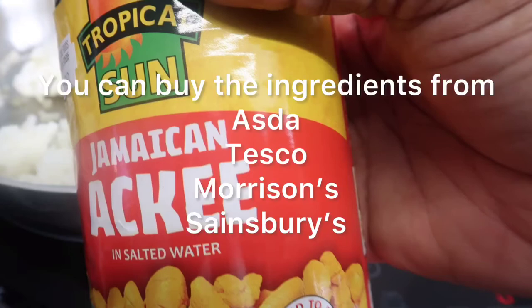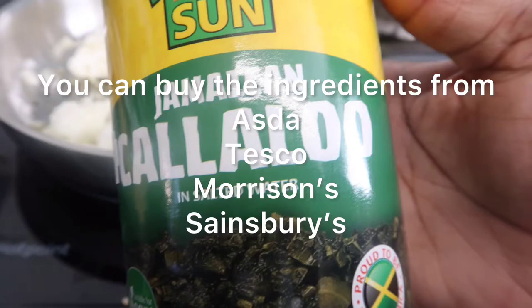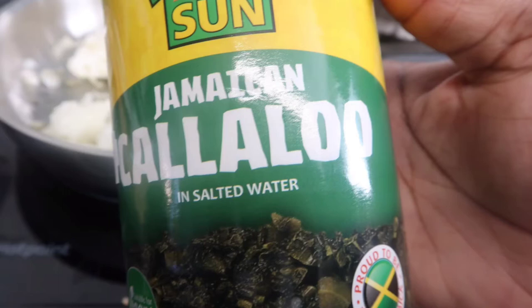You will need one tin of ackee, which is a fruit and the national fruit of Jamaica, and also one tin of callaloo. When I head over to Jamaica soon, we will be cooking these ingredients fresh from my mum's garden.